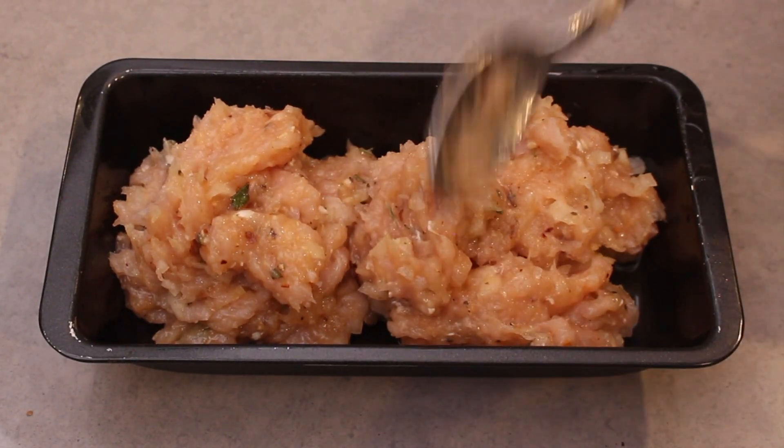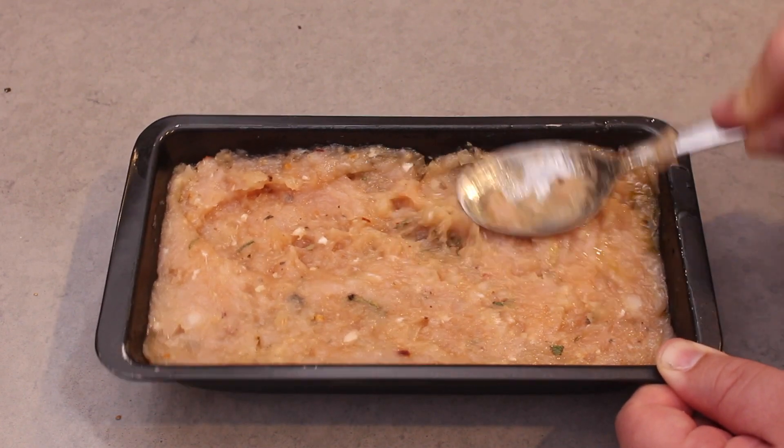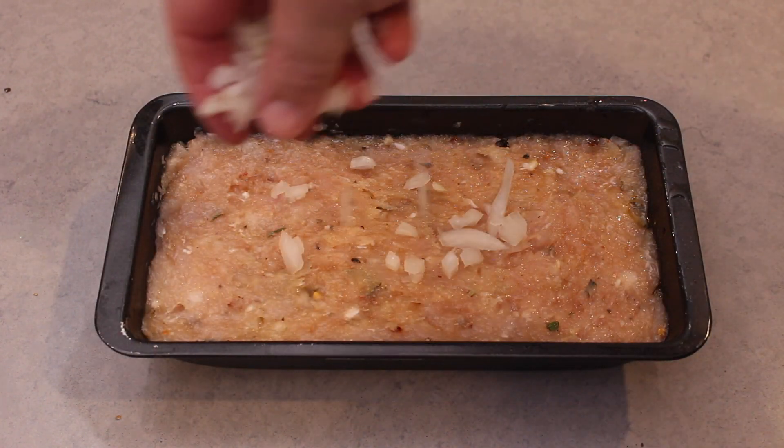Then place into a loaf tin oiled down with olive oil so it doesn't stick. Even out and press the mixture to the sides, and get it as flat as possible.